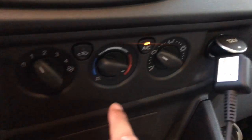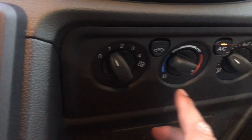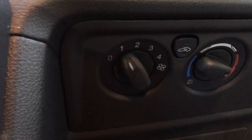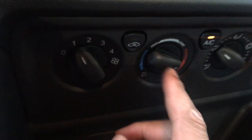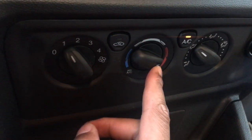In this video I'm going to go over the heating and cooling operation of this vehicle. It can be quite complicated, so stay close. We're going to start with the hot and cold controls.